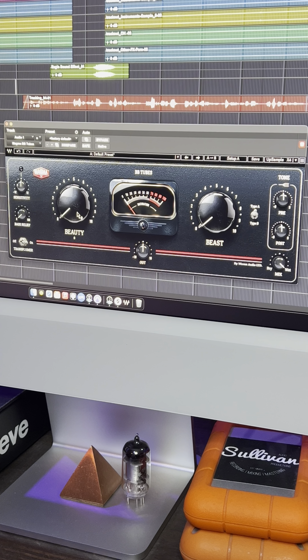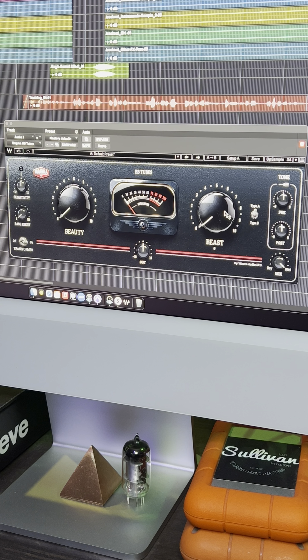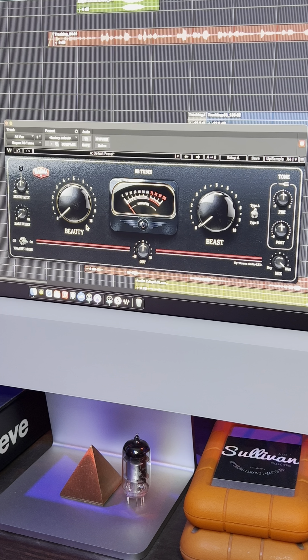Beauty is perfect for harmonic saturation. Then we have the Beast knob, which gives you that aggression and in-your-face attitude, and you can switch between two different types. You also have a Mix knob. I'll play a vocal for you so you can hear what it's doing.